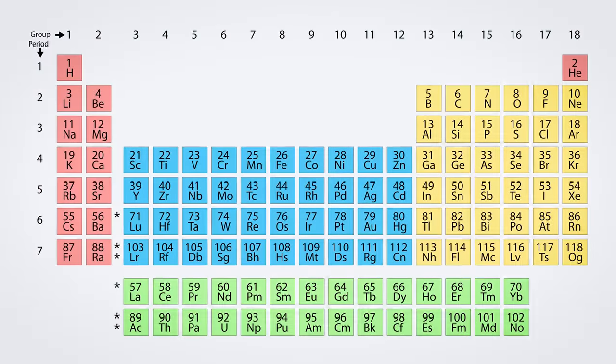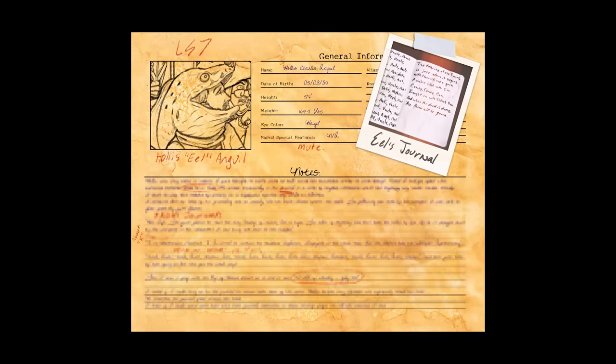What periodic elements were used to discover the eel's character card? Sulfur, chromium, iodine, and beryllium. That is correct — good job.